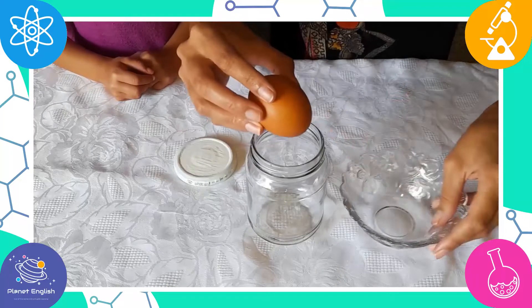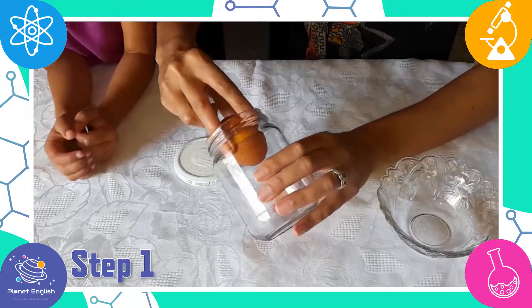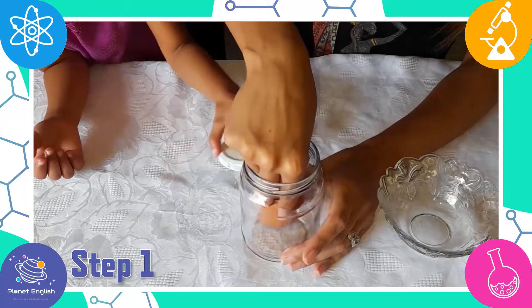So let's get started! Step 1: Gently place the egg into the glass jar.